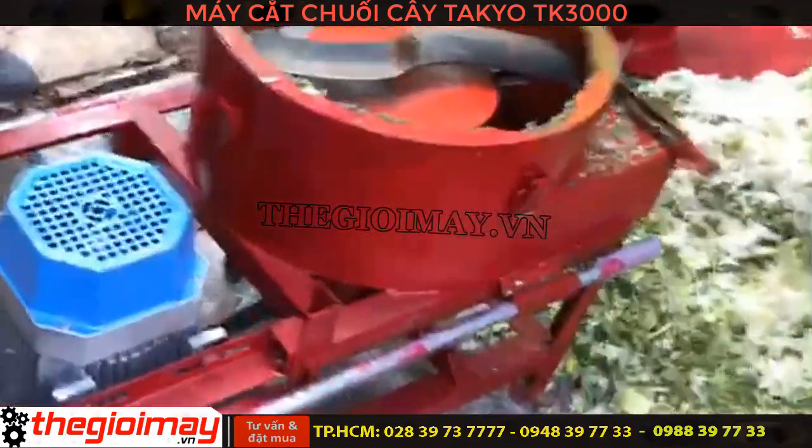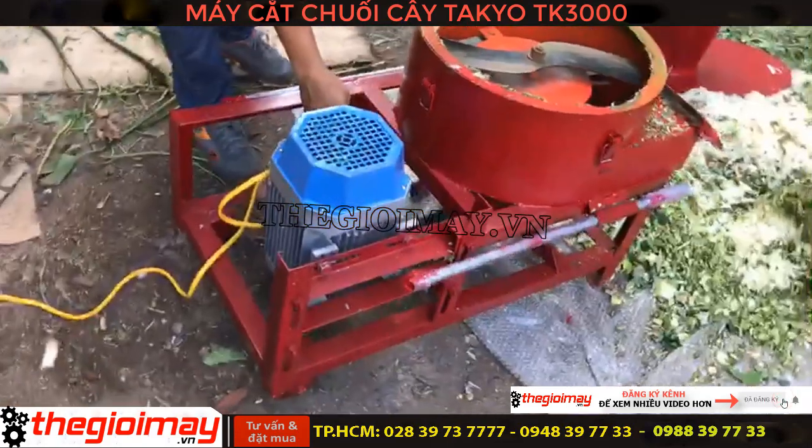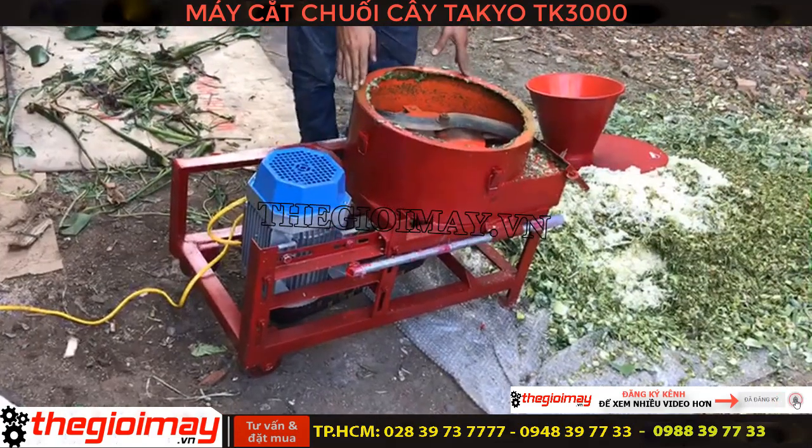Máy tích hợp thêm CV chống dịch an toàn cho người lao động. Máy sử dụng trục bạc đạn của Nhật.